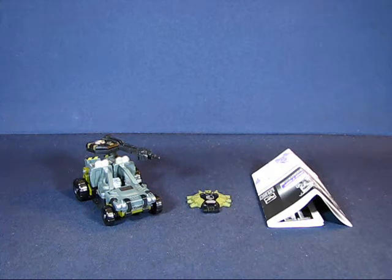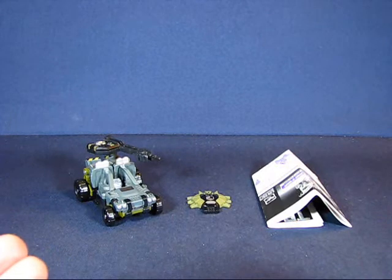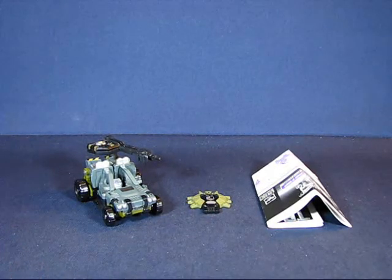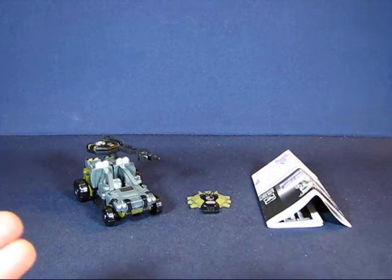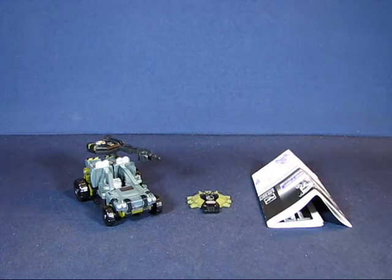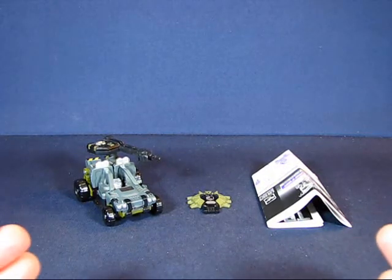He was sold for around six or seven dollars. This particular transformer has a bit of meaning to me because besides this figure and the movie Jazz transformer, they were the first Transformers I ever owned. Hardtop was also the last figure I owned before taking a three-year break from the action figure hobby.